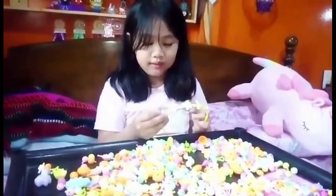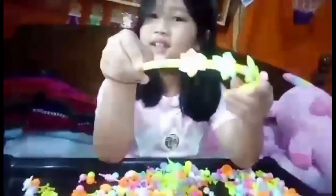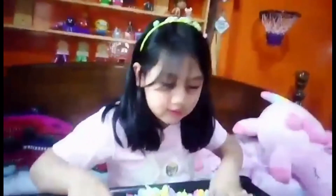So this is my headband — what do you think? Is it nice? Let me try it on. It feels good!